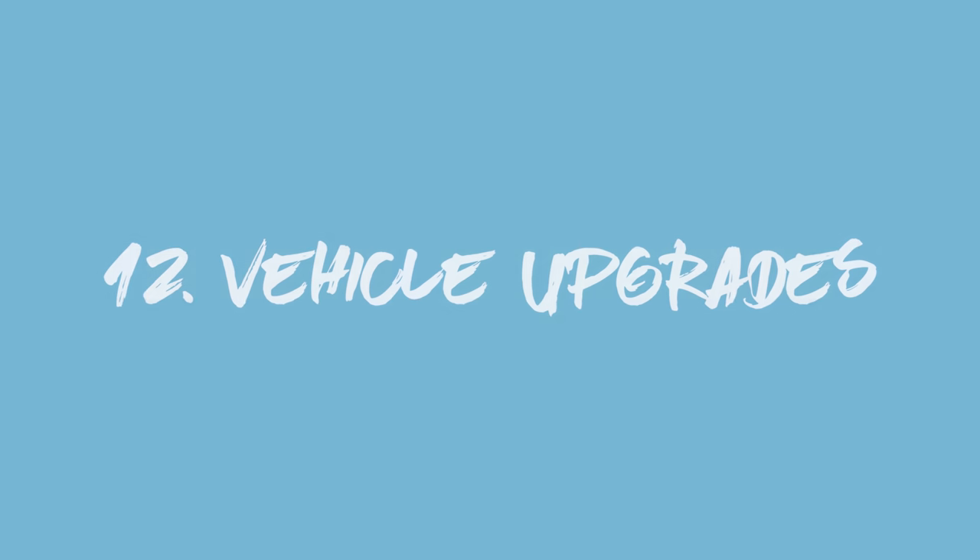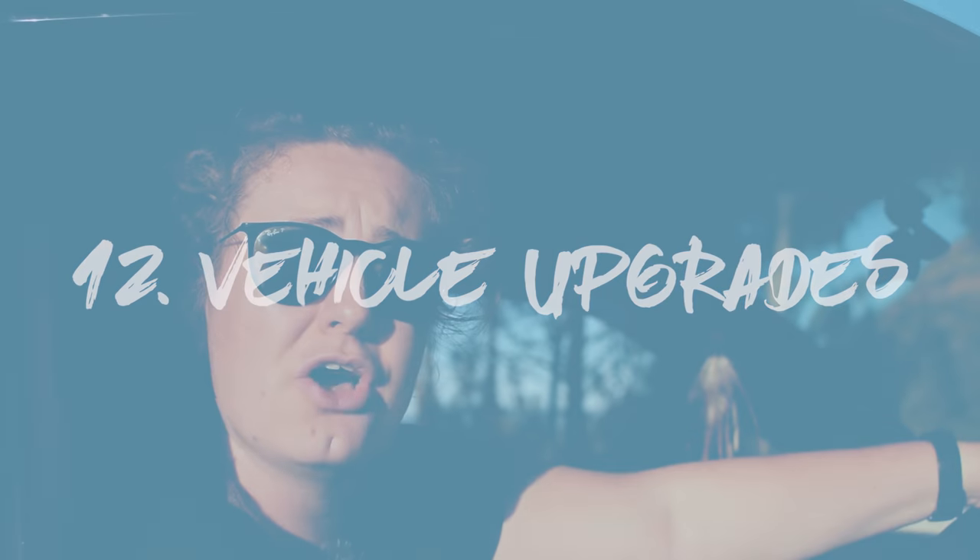A few other things we could have looked out for when buying the van: air conditioning, a six-speed gearbox, cruise control, and most of all a better radio. The factory-fitted one is naff and we prefer using our DAB radio. We only have one CD in our collection and that is Lewis Capaldi — shout out to your brother — and we know all of the words.